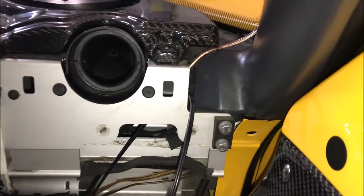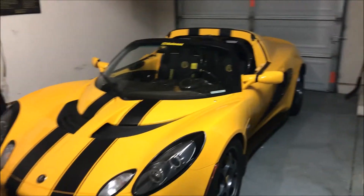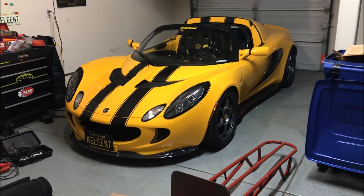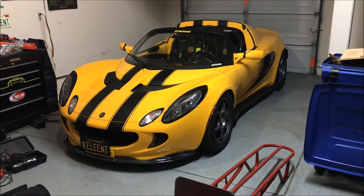I routed the antenna wire right here alongside the window frame going up to the visor. Now let's go see if our range has increased. Before, I used to have to be at the driver's door in order for it to detect the key fob.